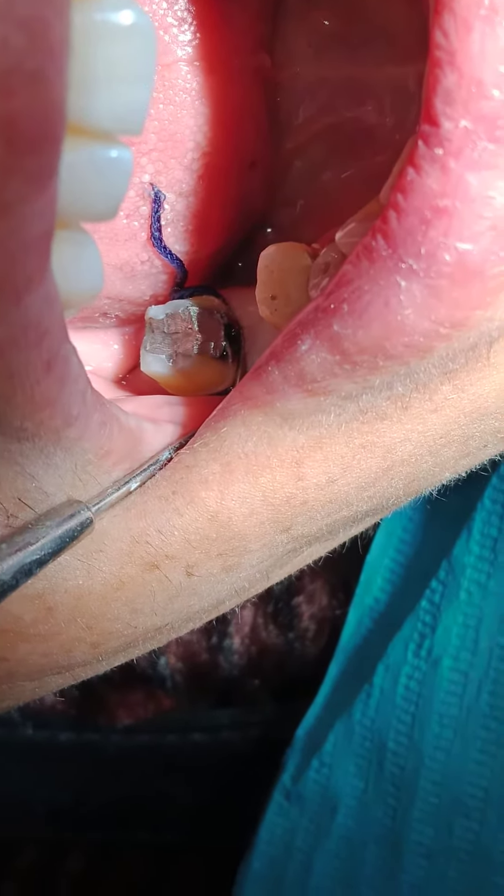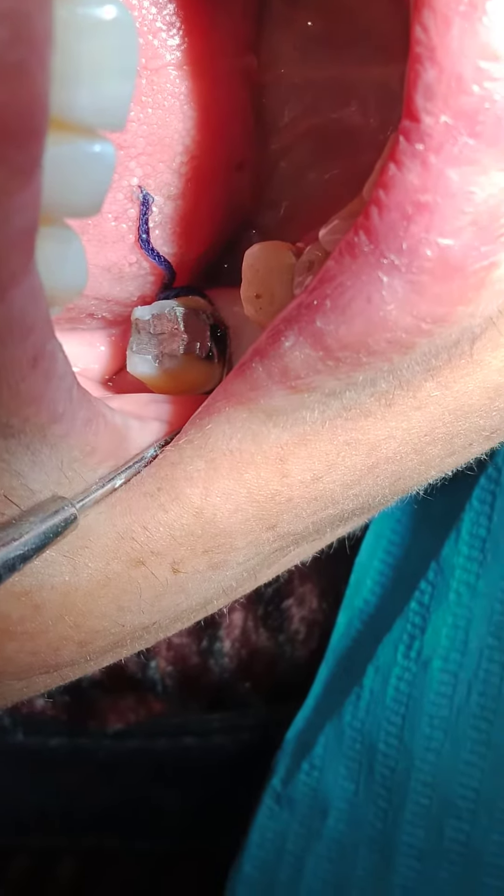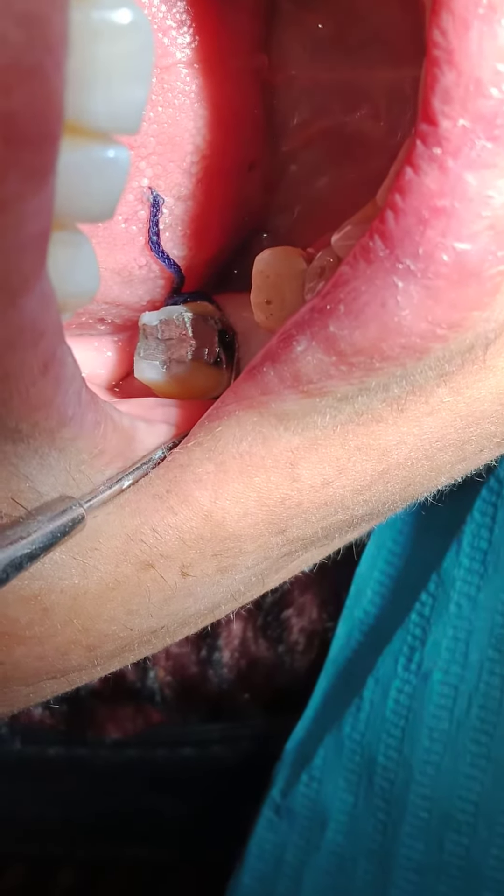The second function of this retraction cord is that if there are crevicular fluids and so on, they come out without obscuring the area that you're working in.